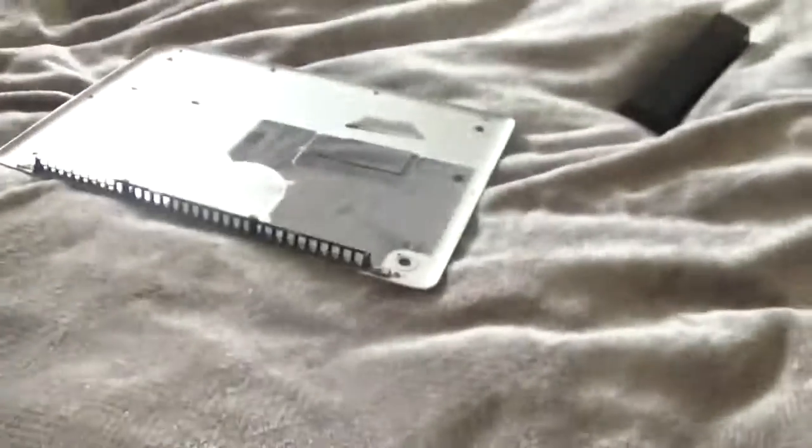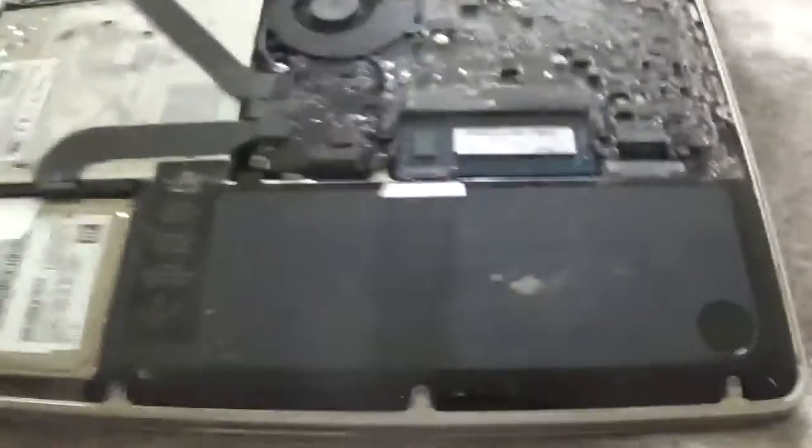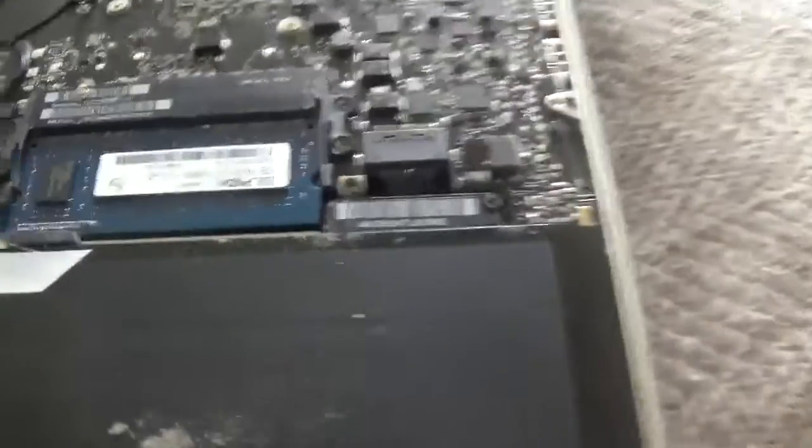You just unscrew all of the screws on the back of this and this is what you'll see. This is the actual battery here, the black bit. You don't need to take the battery out, but if you look over here,